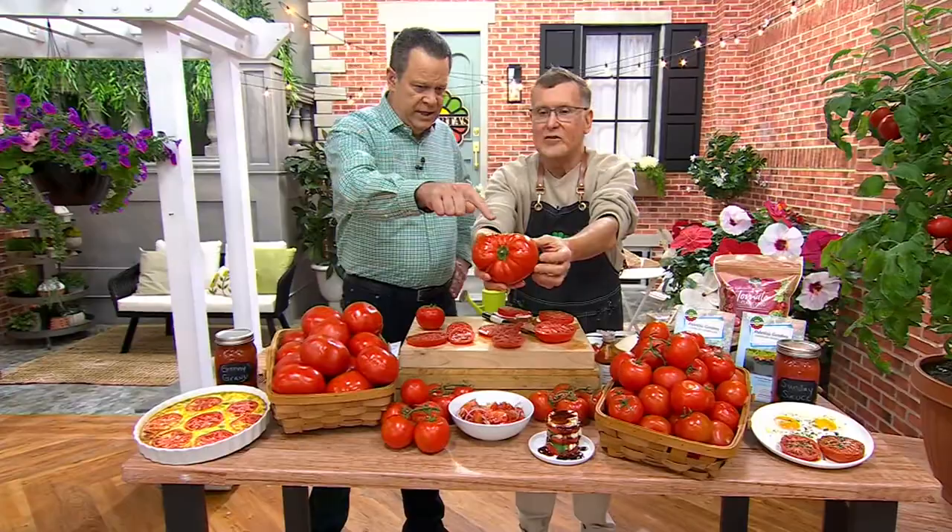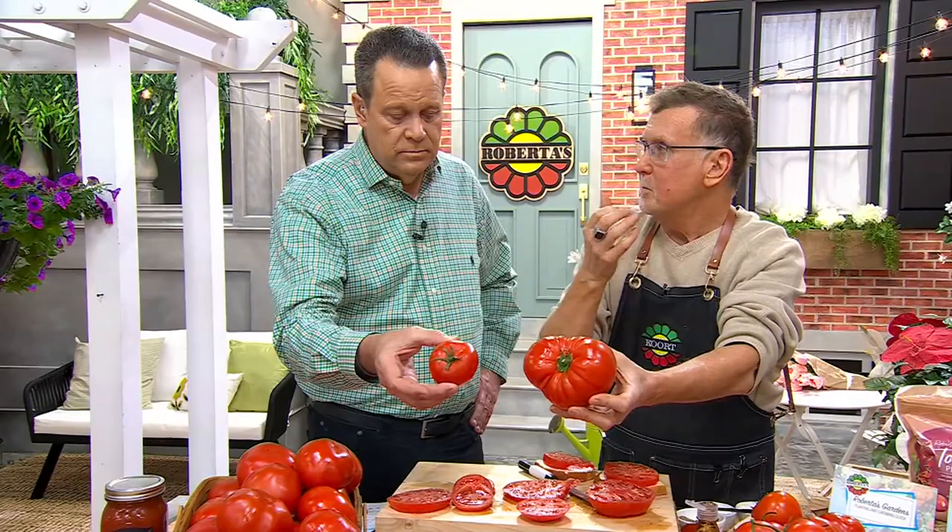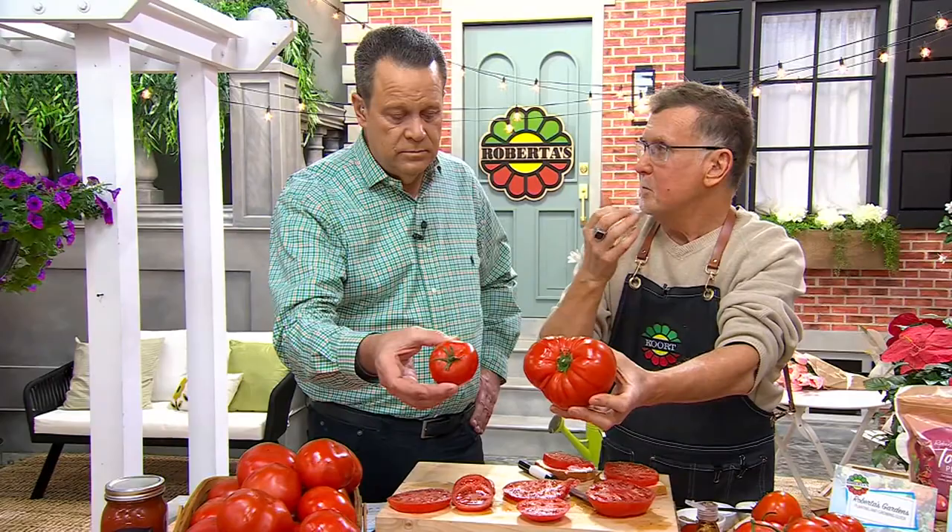These are big, bold producers. You get two of the large beefsteak variety called Big League - up to a pound and a half - and two plants that produce the Celebrity Plus slicer. Both disease-resistant, both grow in containers, you're getting two of each - that's four plants producing 20 to 25 pounds of tomatoes grown organically, picked fresh and warm and ripe right outside your own backyard. And coming up a little later on the show - this is Roberta's Six Piece Montana Everbearing Strawberry live plants.